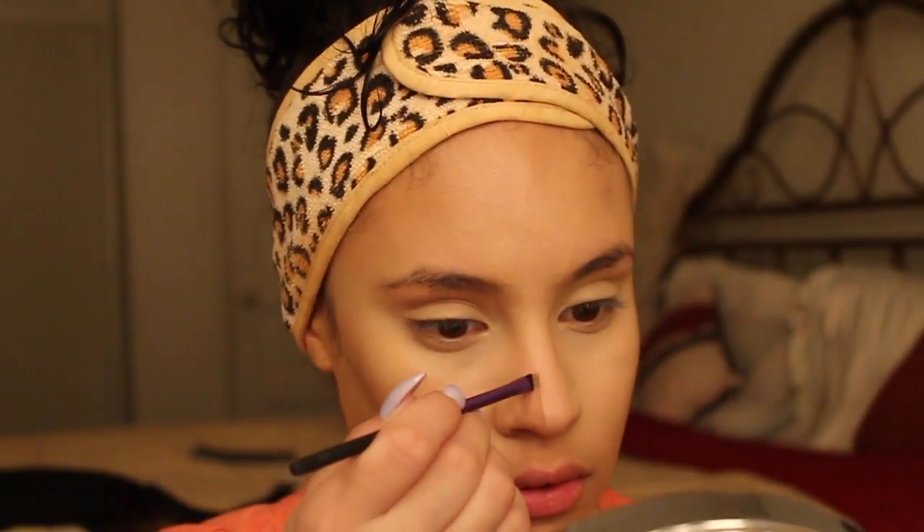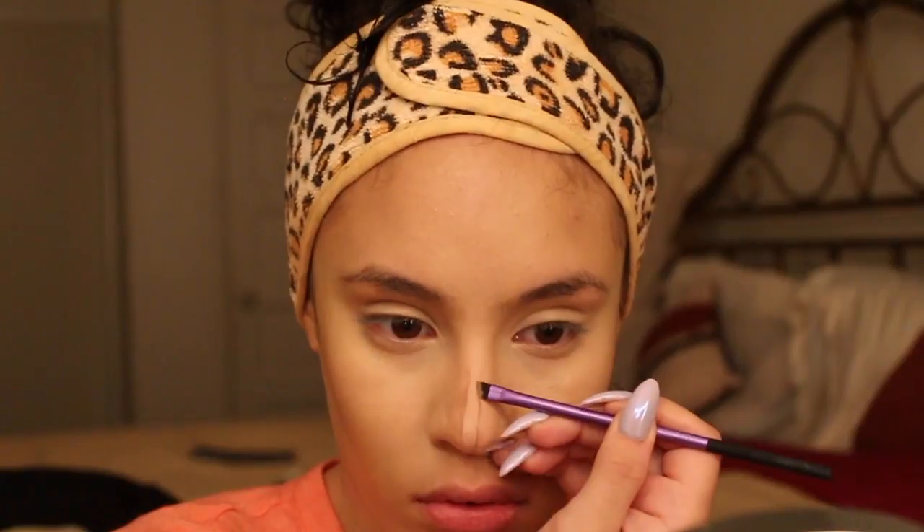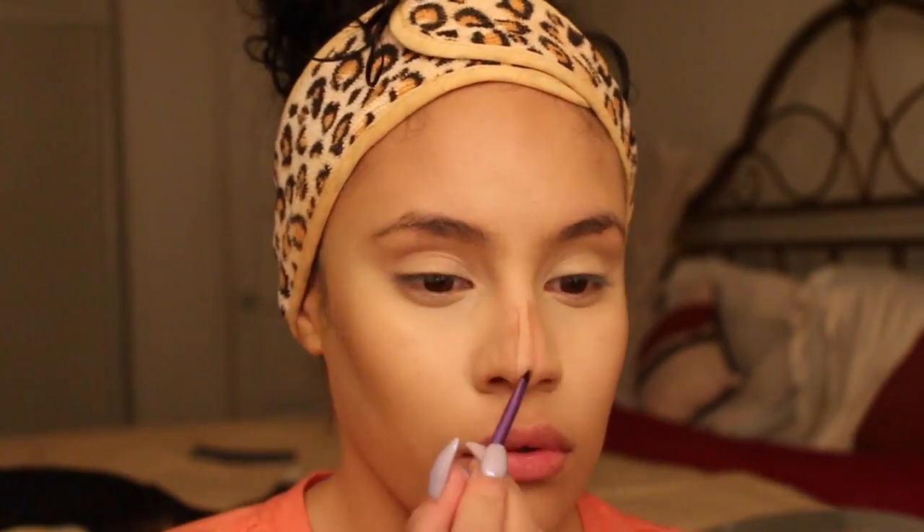Now, nose contour — don't laugh at me y'all, but I'm still working on my process. So I'm in a trial and error stage. I'm trying different things that work for me, so this is not going to be perfect whatsoever.